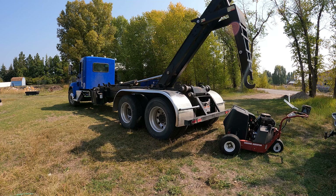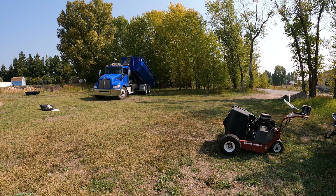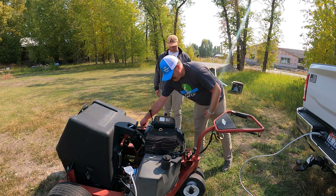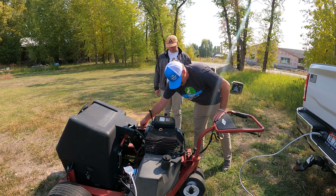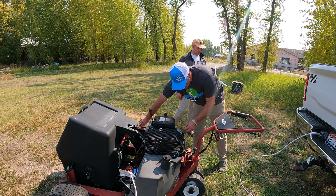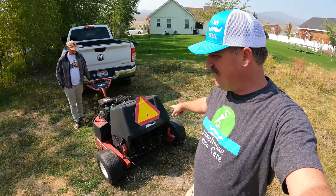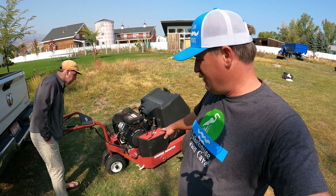The battery's toast so let me move this truck and see if we can get this thing fired up. It does run, but it needs love — needs a good carb clean. It kind of has to run on half choke until it warms up, but it does run.